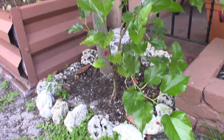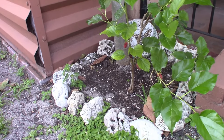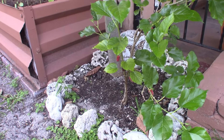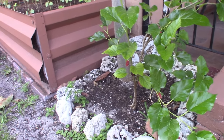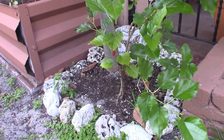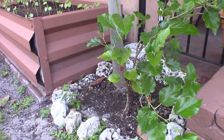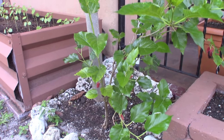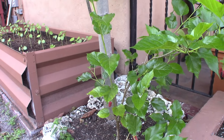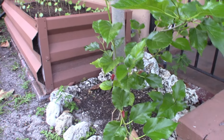They don't take that much space — you can keep them like a shrub, train them against a wall, whatever. They should get some sun obviously, so this is a good spot. But I've had some cuttings in places that don't get too much sun and they still fruit, maybe not as much, but you'll still get some. As long as it gets a little bit of sun, it'll still produce.